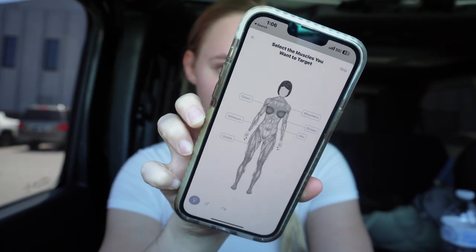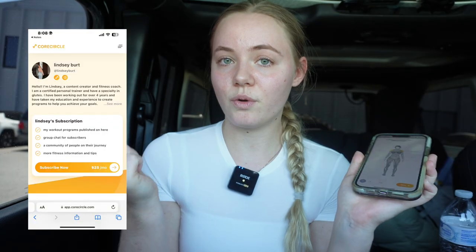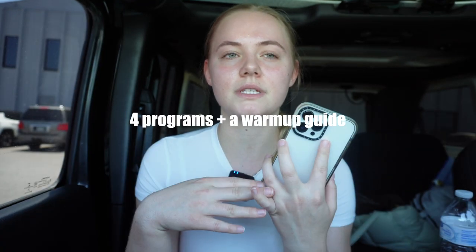I use Core Circle when I don't have a programmed workout. Here is the setup: you can go in and literally tap the places and muscles that you want to work out. We're gonna do glutes, shoulders, and back — as you can see it highlights them. I do have a Core Circle subscription. If you're interested, I believe I have four programs out, with a recovery program coming up, so stay tuned. I always program legs before upper body because that takes the most energy. Another big tip: if you're trying to increase intensity, adding supersets is great — I personally love supersets.